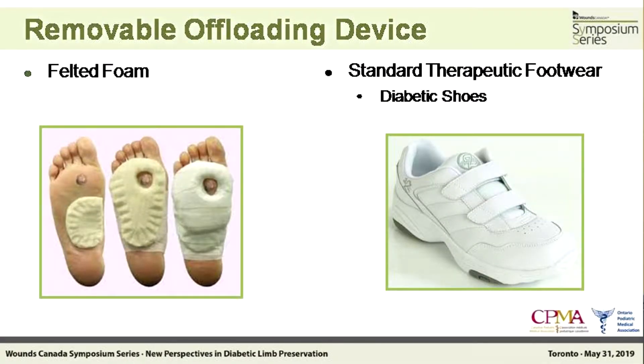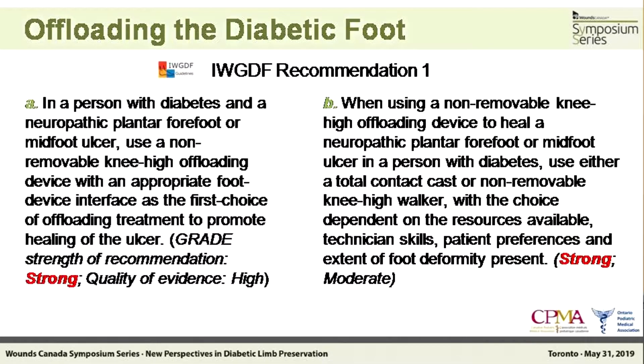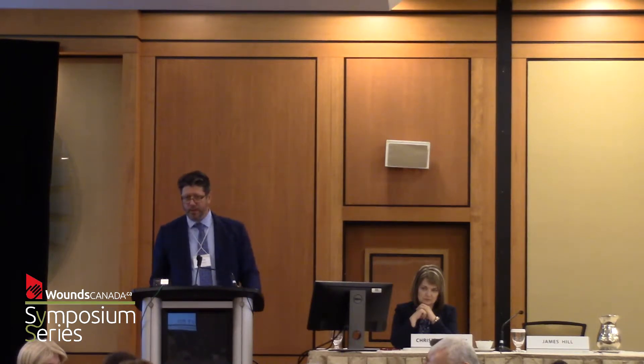The working group documents use the term felted foam for accommodative padding, and we also have standard therapy footwear. There are essentially nine recommendations — two of them involve heel ulcers and non-plantar ulcers. The recommendations we're going to talk about are diabetic neuropathic ulcer of the forefoot or midfoot. Working group recommendation number one has strong evidence and high quality of evidence for using a non-removable total contact cast or a non-removable removable boot. The next step, if the patient can't tolerate that or resources aren't available, is to get them into a removable boot.